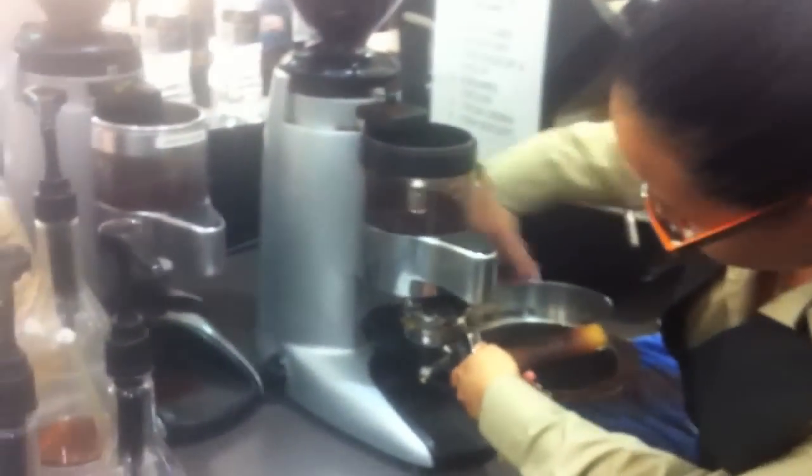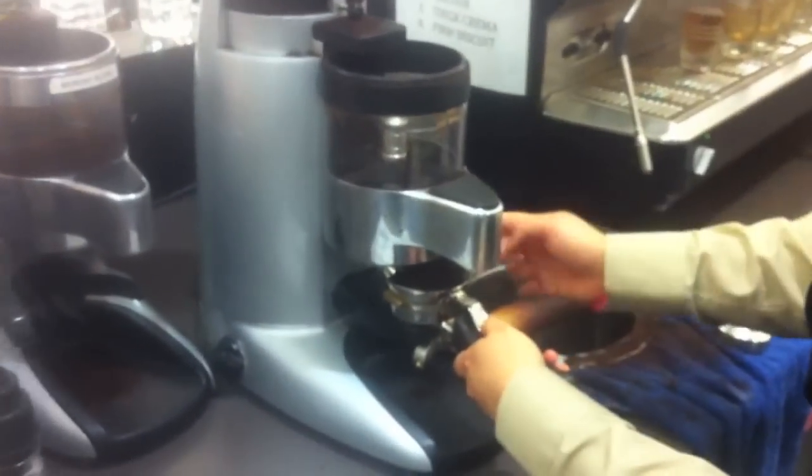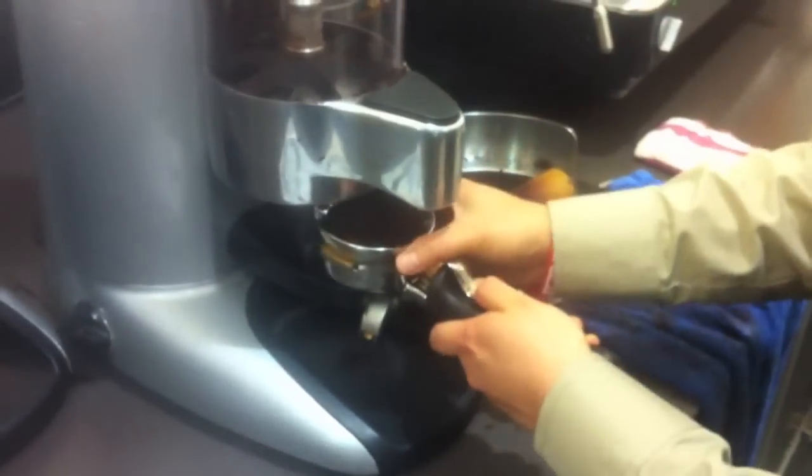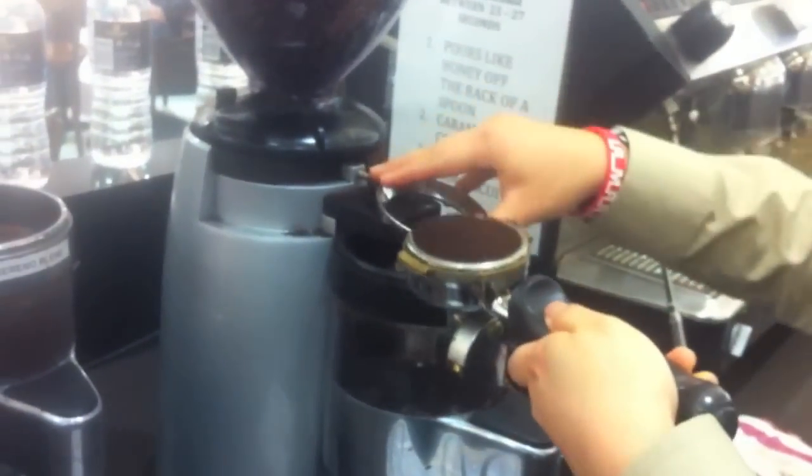So putting that there, then you're dosing, and you can still dose and tamp at the same time. You see how no coffee will spill out, and then you can use it to scrape off, just like that.